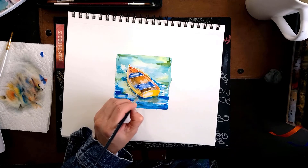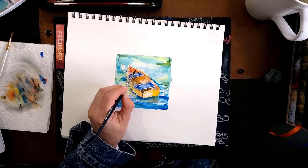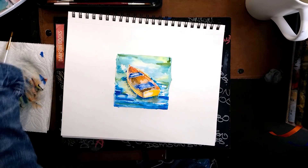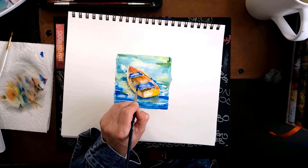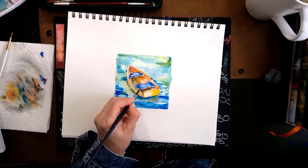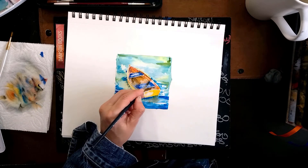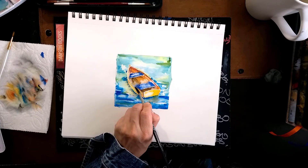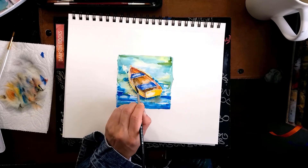If you don't have that darker edge, your object — whether it's a boat or anything floating in water — is going to seem like it's floating rather than sitting in the water. When painting water, add more detail closer to the viewer and less detail further away; that will give you more of the illusion of depth. I'm continuing to add a little bit more darkness on the rim just to confine that area and make it look more like a boat.